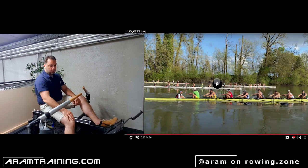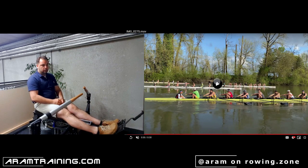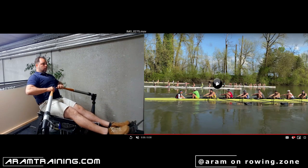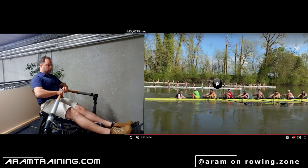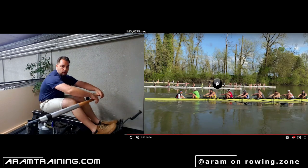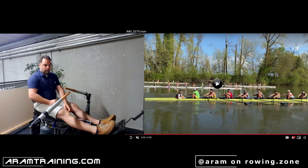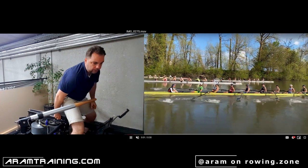I recommend doing in low steady state and mid-steady state a light pause. None of that is going to lift race pace, but what it is going to lift is tension. That creates the tension we need. I will talk about you guys in more detail when I'm at my desk.